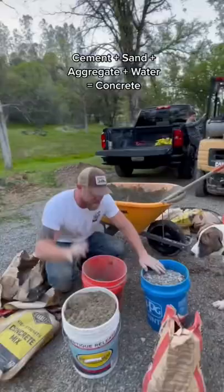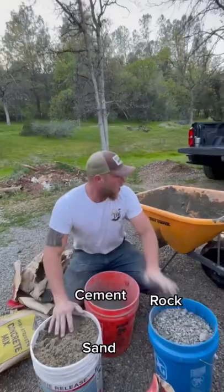Sand, rock, cement — all you need to do is add water. I like to do a two-to-one ratio: two sand, two rock, to one cement.